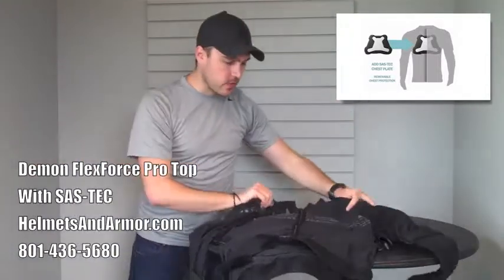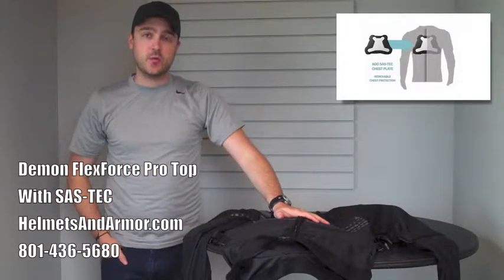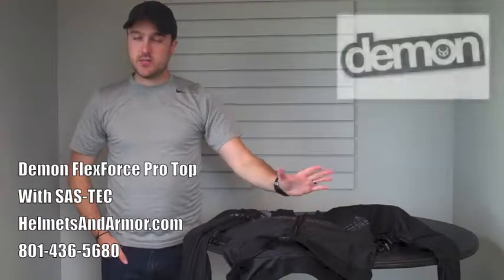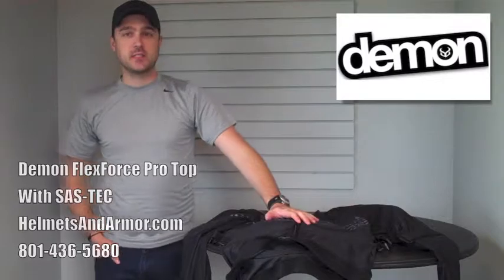Make sure that when you're ordering this, if you want the Sastek, make sure that you get the top that is compatible with it. Please don't hesitate to let us know if you have questions. Thanks for watching once again, and have a great one. Stay safe.